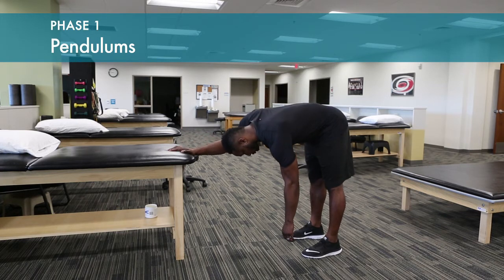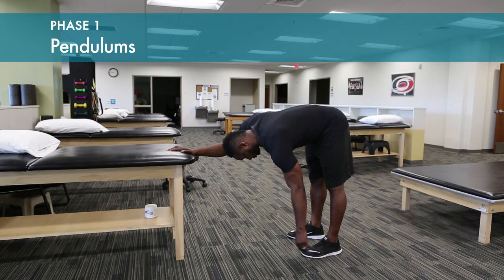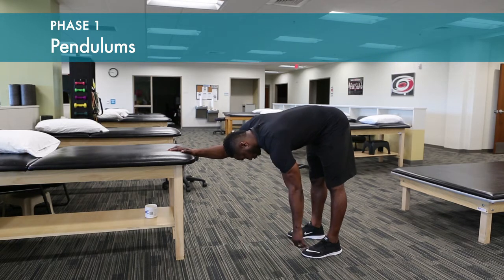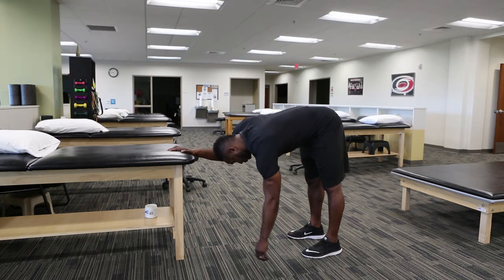Passive motion is started right away after surgery with gentle pendulum exercises. Bend at the waist, let the arm fall away from the body. Create space between the arm and your ribcage.